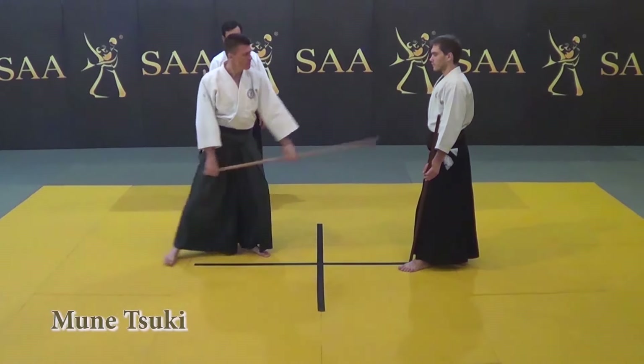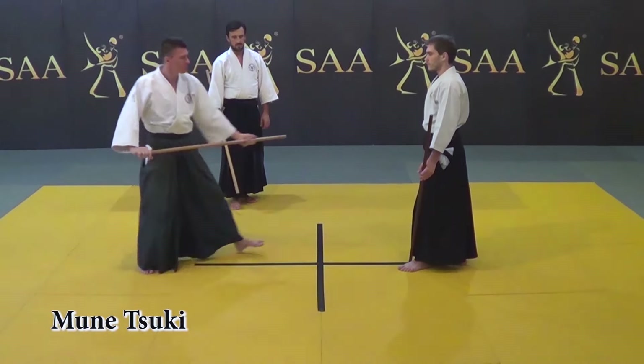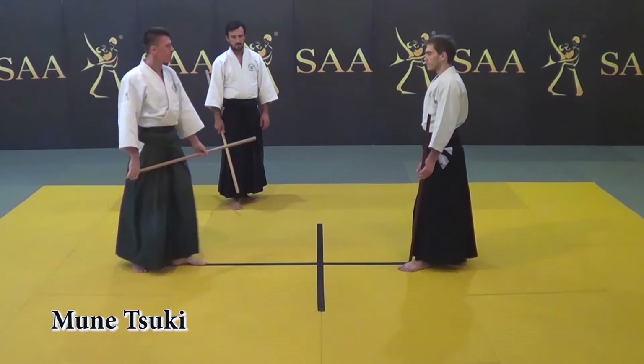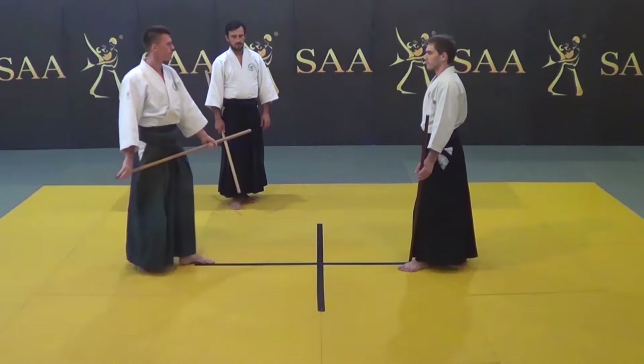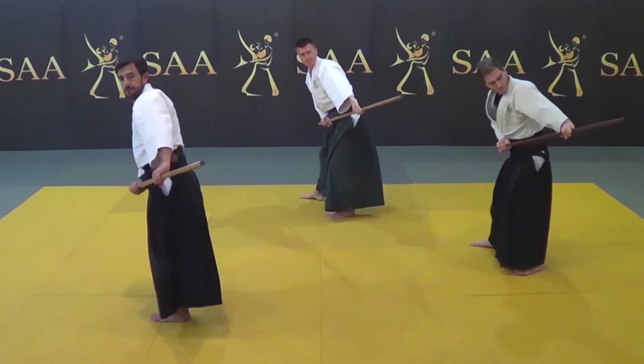This video demonstrates the idea of the action in relation to the target. You accumulate your power and gain accuracy by learning these movements with your training partner. It is fundamentally important to gain such a skill.